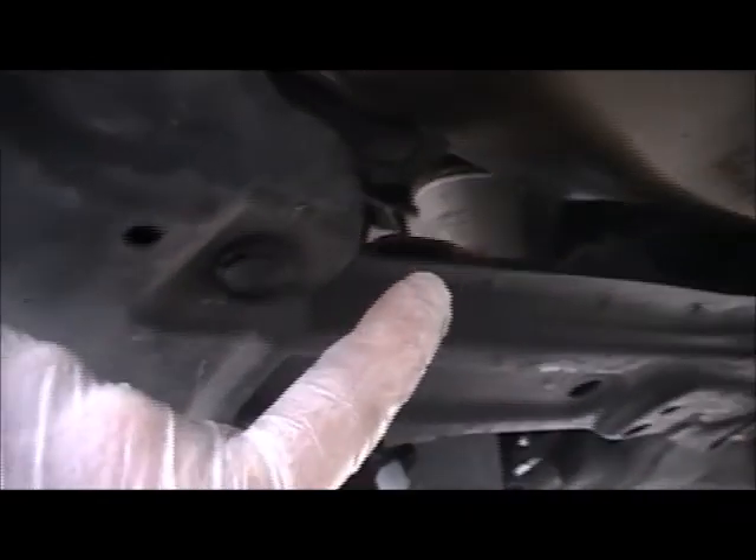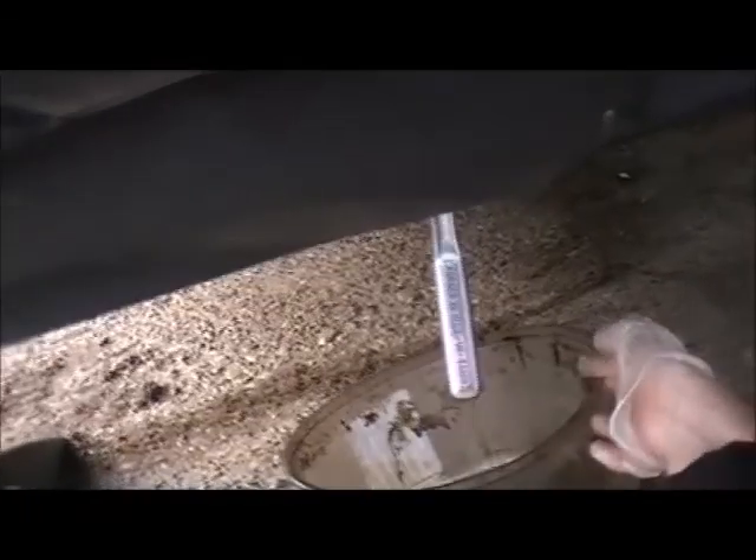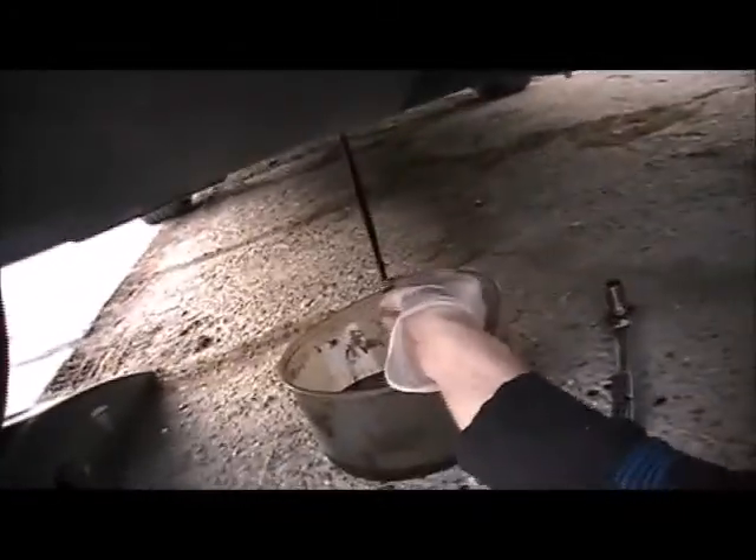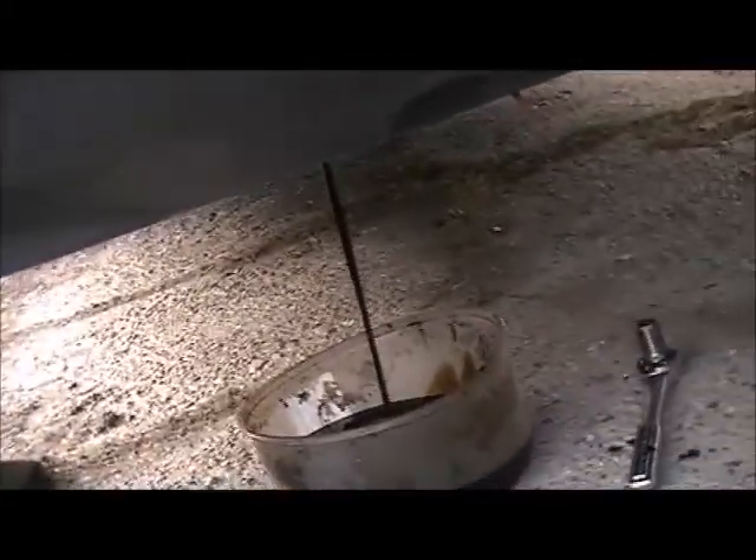The oil filter is located next to the passenger side tire. Just next to the filter you'll see the drain bolt for the oil. I have to tap it with my wrench here. Make sure to have a drain pan and let it drain out. My engine was warm, so that ensures all of the dirt comes out.